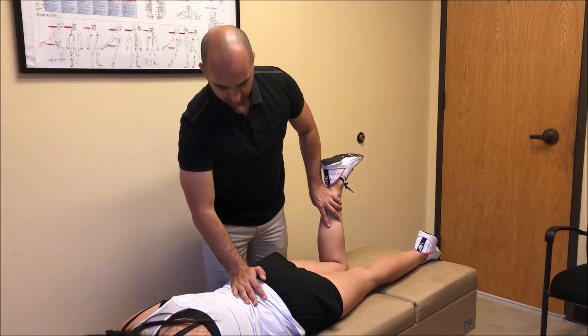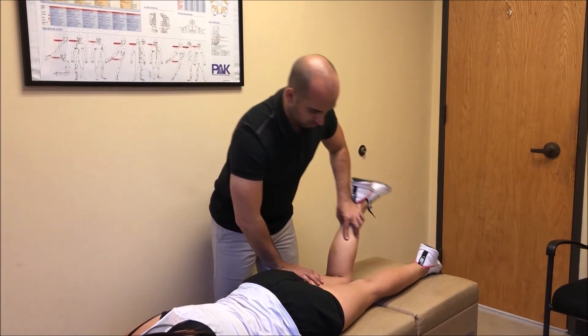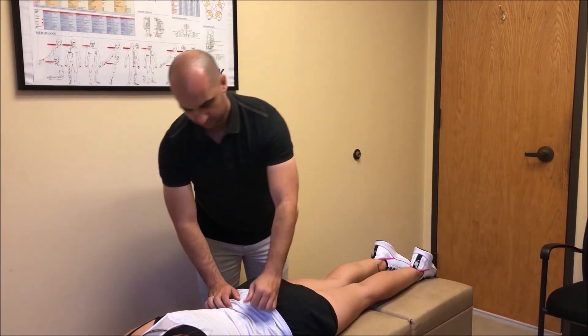Lastly, muscle testing is used. By challenging the low back in different directions, muscles turn on and off. This helps indicate the right way to get an adjustment.